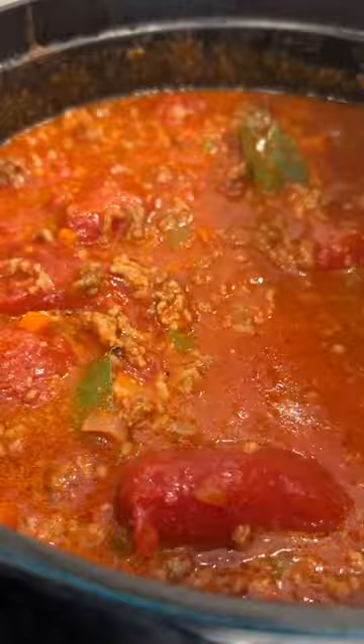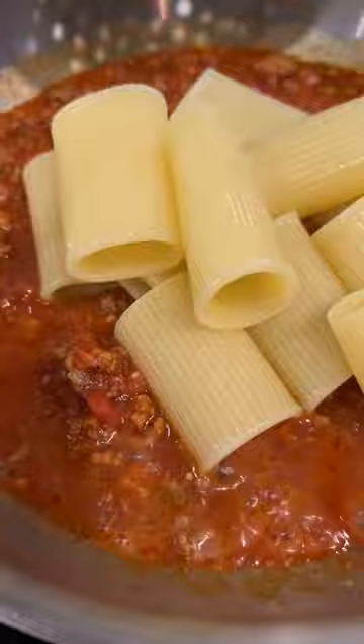One glass of milk is a source of 15 essential nutrients that support good health. Now, secret number two is obviously pasta water, and then toss and top with some Parmesan. Oh my stars.